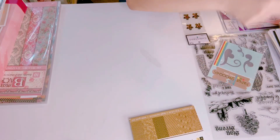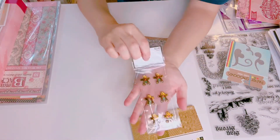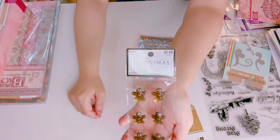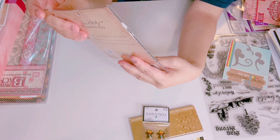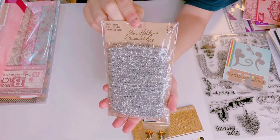I have some embellishments to share as well. I have like four packs of these, so I'm going to let this one go — it has glass gingerbreads. And then I have a few of these: this is from Tim Holtz, it's a tinsel twine, brand new pack.